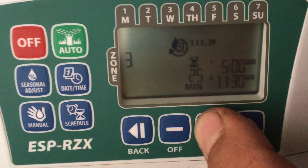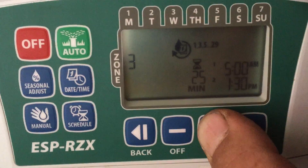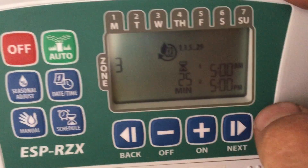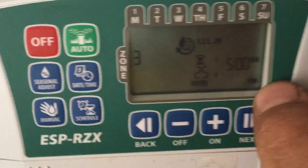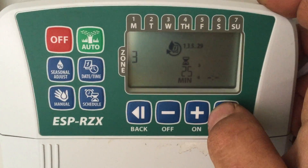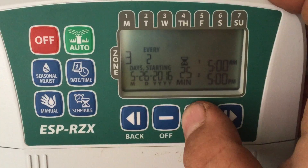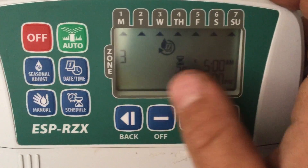Zones 1, 2, and 3 are all set for 5 a.m. It will do what's called stacking — it will run zone 1 first, finish, and then start zone 2, and so on. A lot of people think they need to do the math and figure everything out, but you just set them all for the same time and it will continue to run through them. It'll give me more start time options since I put a second one in, and I just want it to run every day of the week.